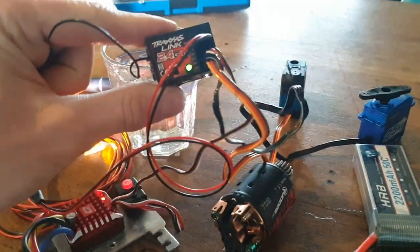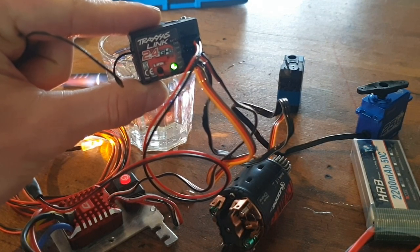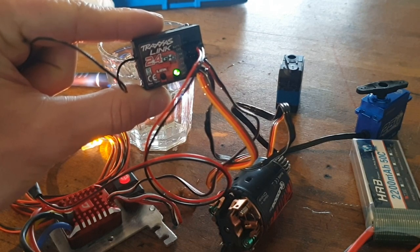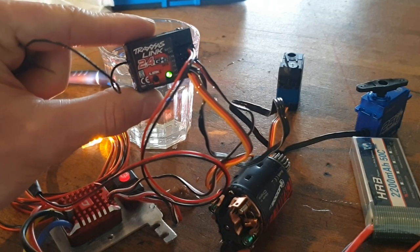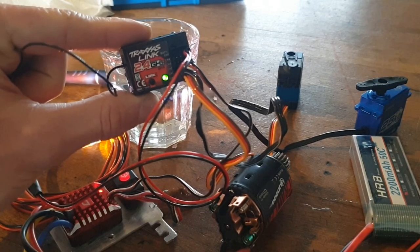And that is how you waterproof your receiver. If you like my video leave a like. If you enjoyed my video or you want to see more videos check out my channel. For next weekend I will make a video about brushed motors. This is it for today, bye bye.